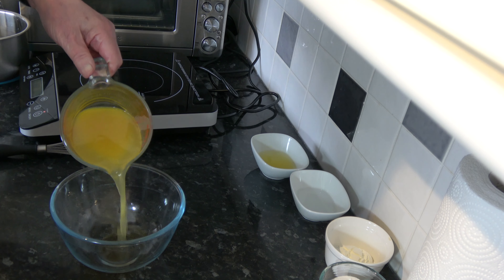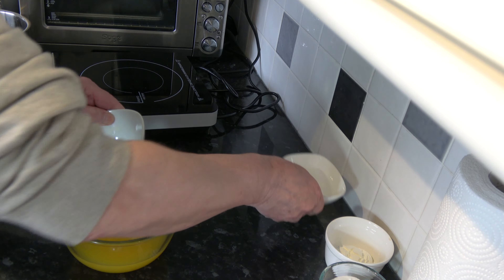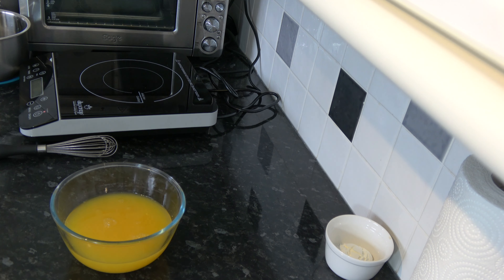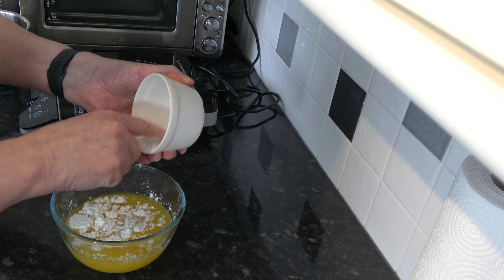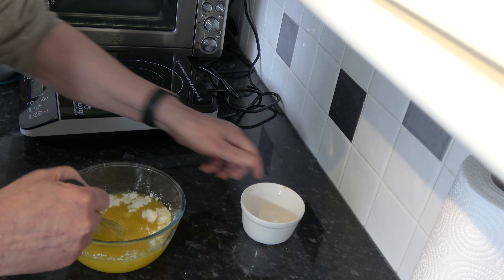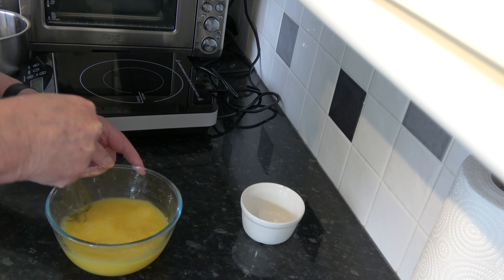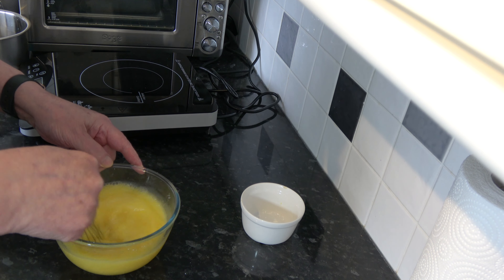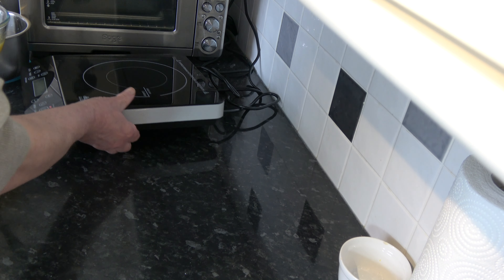To make the filling I'm simply going to put all my ingredients into a bowl - the orange juice, the lemon juice, the water, the sugar, and the corn flour. I'm going to mix those around until the corn flour and the sugar are mixed through, and then I'm going to cook that until the mixture thickens.